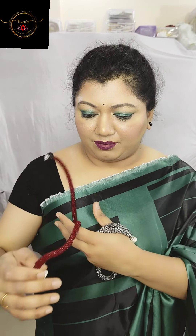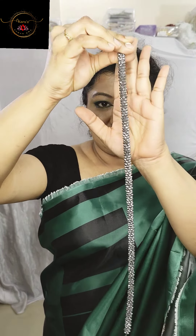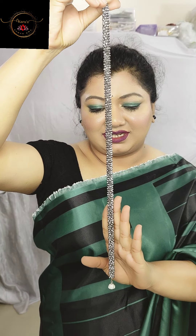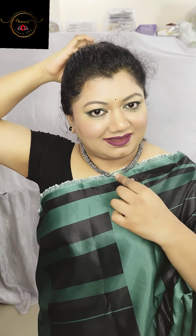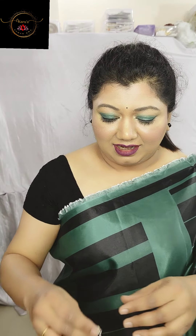This maroon set doesn't come with earrings — it's without earrings, only a necklace, because mostly it's worn as a western set. Next is gray color, or you can say silver color. Just see the shine of the crystals. You must have noticed how easy it is to remove and wear — they are very user-friendly.